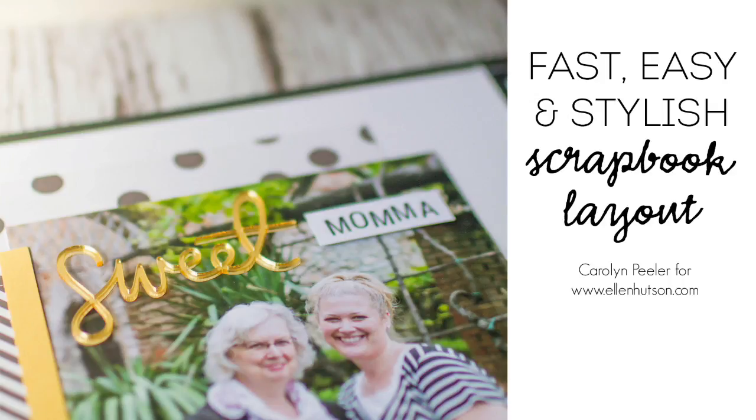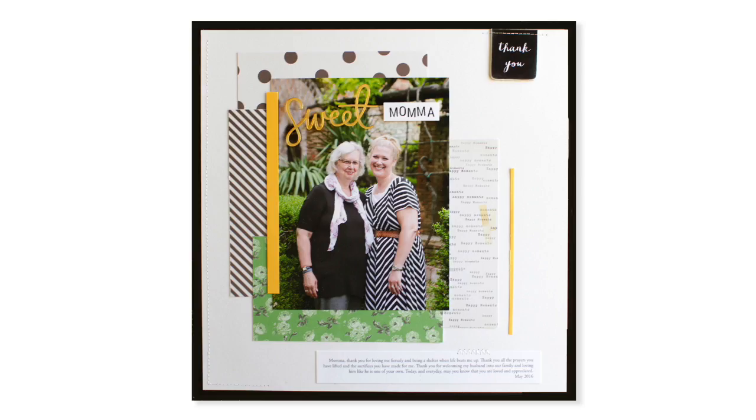Hi there, it's Carolyn Peeler with you today in Ellen Hudson's classroom with a fast, easy, and stylish scrapbook layout for you today. Here's a little preview of what we're going to work on, so I invite you to gather up your supplies and walk through this tutorial with me.